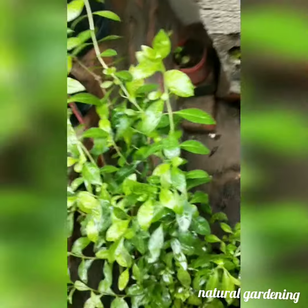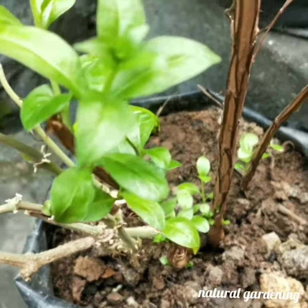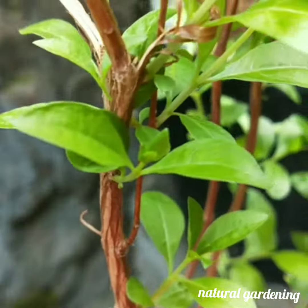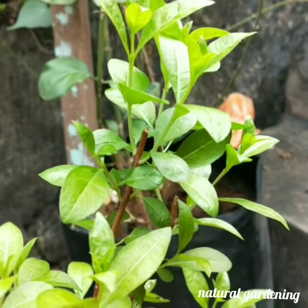I have to add soil, coco peat, compost, and manure. I have to add water to maintain the moisture level, and I have to dig it and expose it to sunlight.